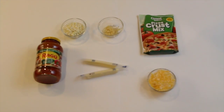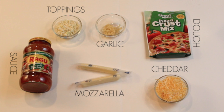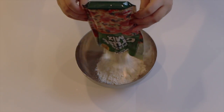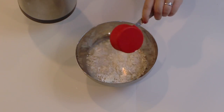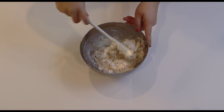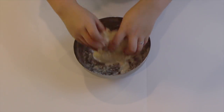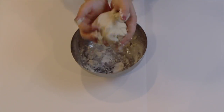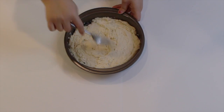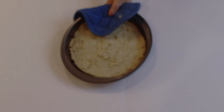First things first, I'm going to be making some dough. It was all just from a packet which is only literally like 50 cents from Walmart, so make sure you go check that out. I'm just adding some hot water, then kneading the dough out, placing it in a small pan which will be the size of your pizza, putting some holes in it, and putting it in the oven until it is golden brown.